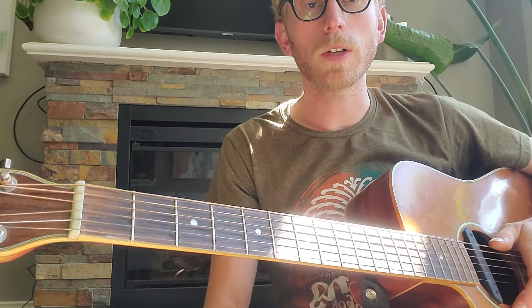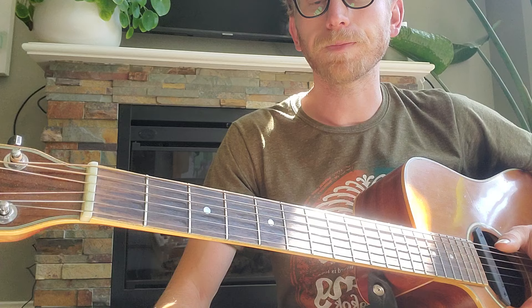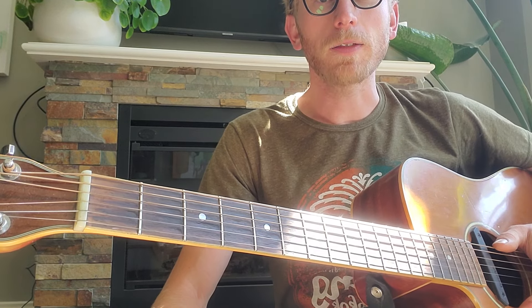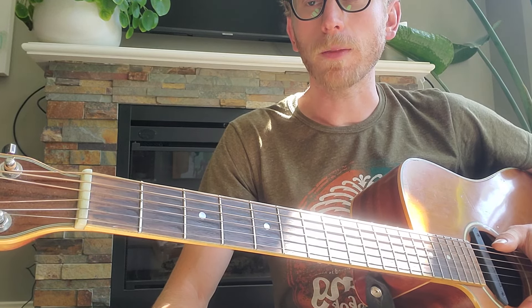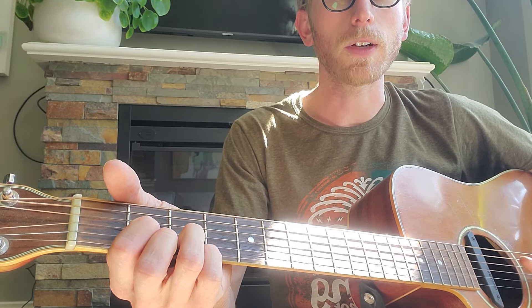Alright, how y'all doing? I'm just going to do a quick lesson on how to play Galway Girl by Steve Earle. This is a song I've sung quite a few times and I'm not sure if I'm playing it 100% right, but no one's ever stopped me and said, hey, that's not the right chord.